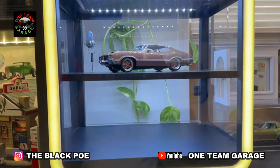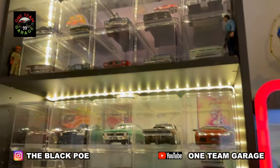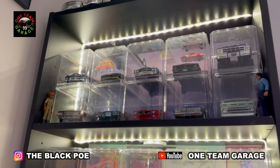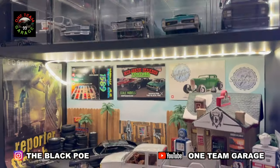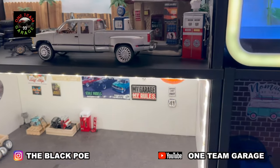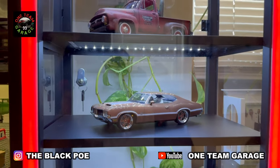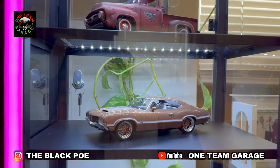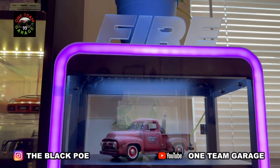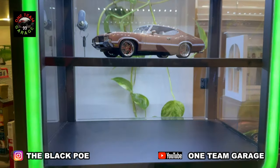The first level is going to be for the trucks, the second level for the cars, and the third level for the SUVs. It goes perfect with my diorama over here. And remember — never give up.